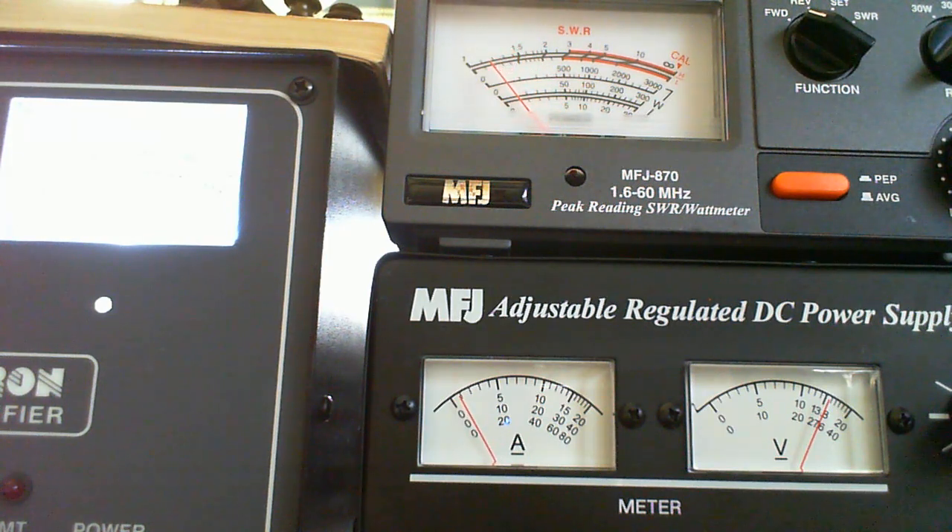It looked like it was pretty close to 500 — call it 475. Now I'm going to replace the 811A tubes with 572B tubes from DX Engineering and see what difference it makes. This was all on 20 meters with the various power levels.